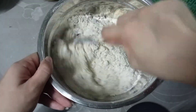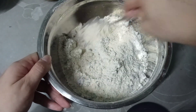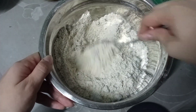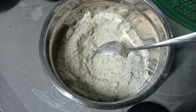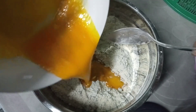Napala guys, nagdagdag pa ako dyan ng another crushed biscuit. Hindi ko lang sinama dito sa video yung extra na nilagay ko. After mahalo, ilalagay ko na yung melted margarine.